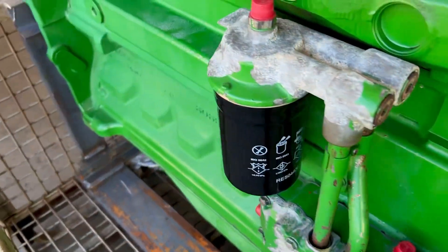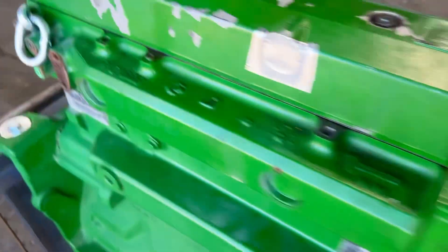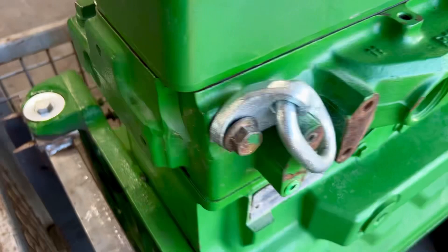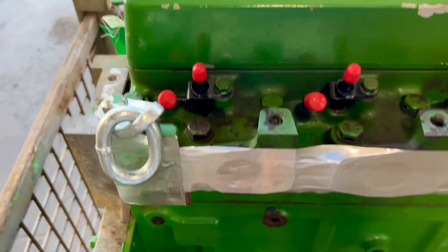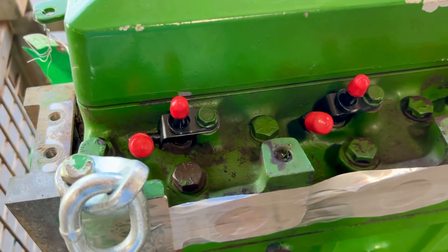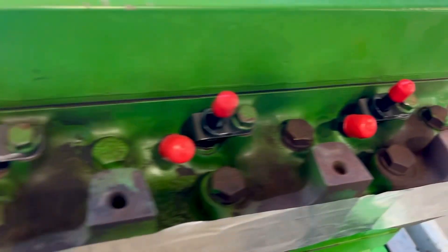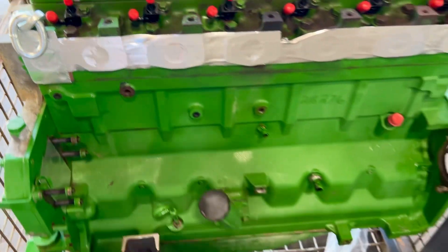It's got a new John Deere oil filter. It's got our lifting hooks, which are part of your core criteria — we want those back, but they help you get this engine out and help get the old one back into the crate. It also has a set of injectors — we put new John Deere injectors in it because the other ones had a slightly different pattern on them.